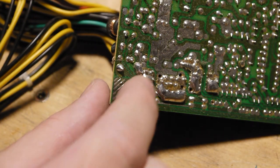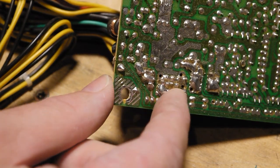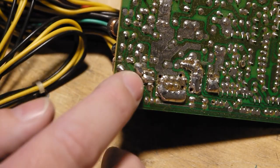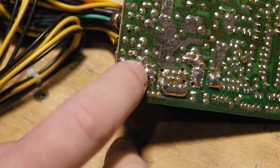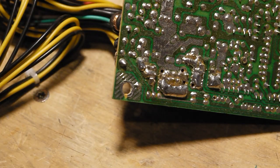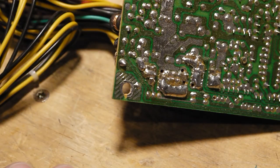Dual rail, my ass — there's all the 12-volts, all together. There's nothing even separated on the logic board. These are lumpy, lumpy — that's all the grounds, and there's your 12-volt. There is zero separation there at all. So this is not dual rail.